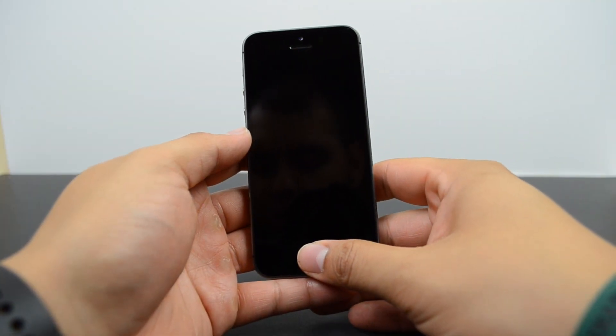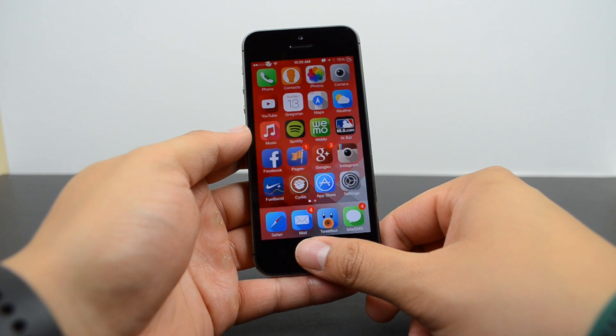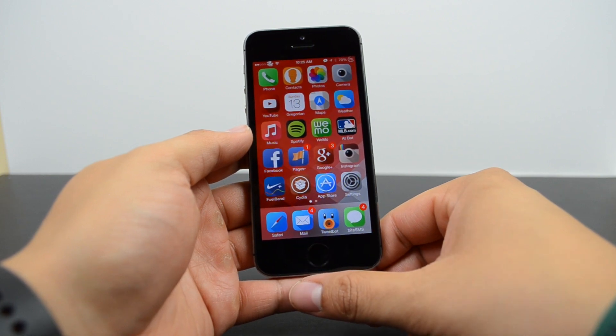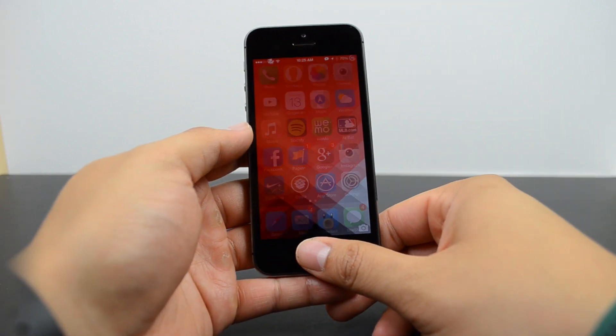When it comes to the iPhone 5S, Touch ID is embedded into the home button, so all you have to do is place your finger on the home button, it'll read your fingerprint, and then unlock your device.